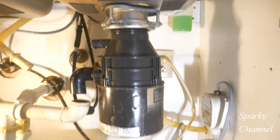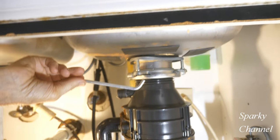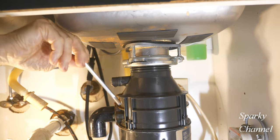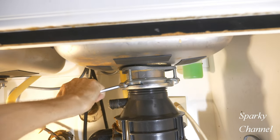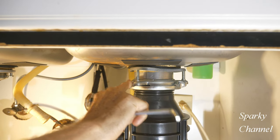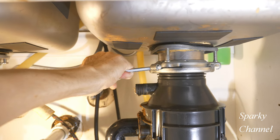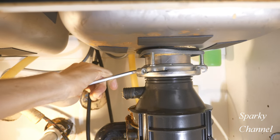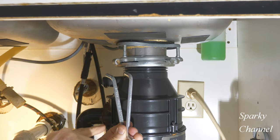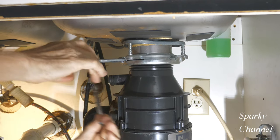In the package you get with the disposal, there's a very important tool: a food waste disposal hex head wrench multi-tool. You put it right in here. You can use two of these tools, or one tool and a screwdriver, or if you're really strong maybe just one.